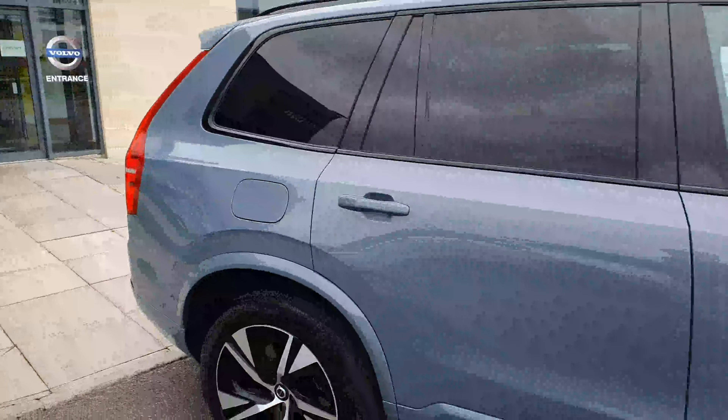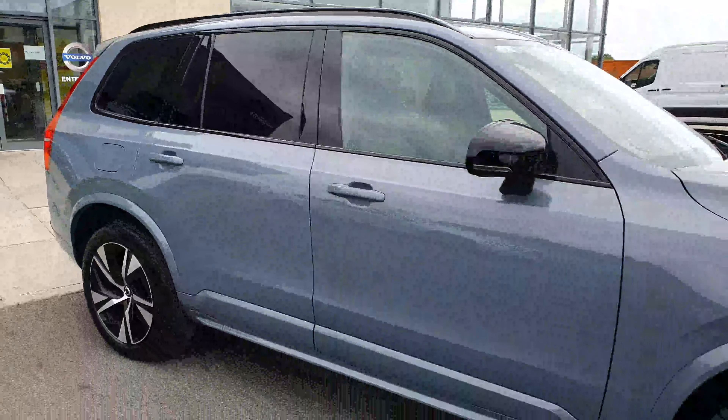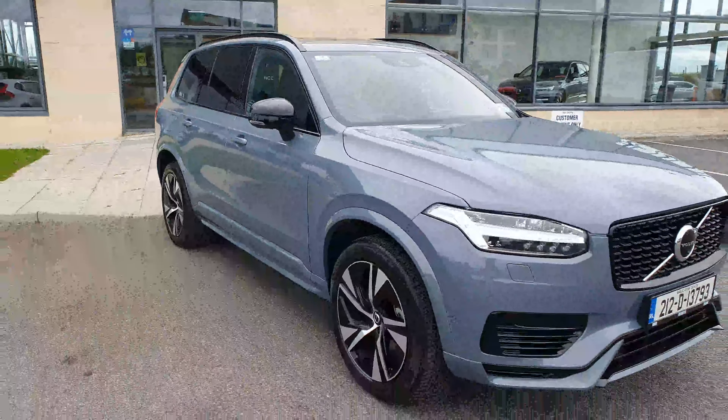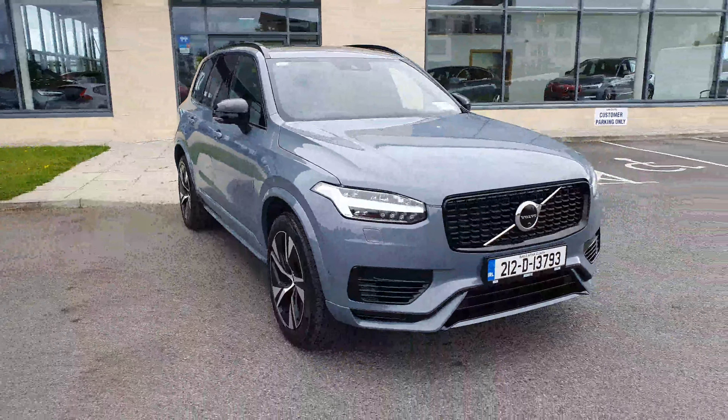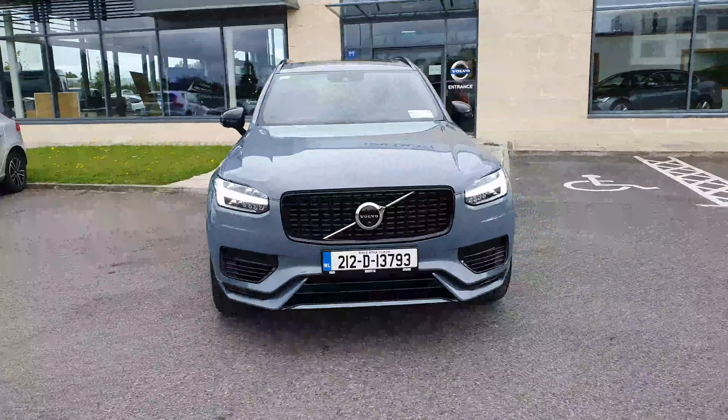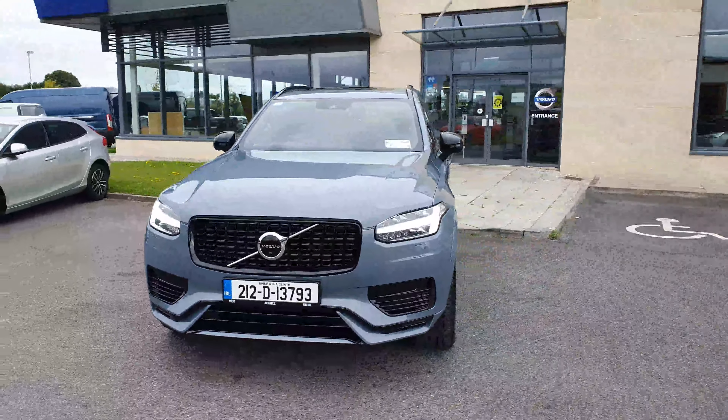So that's it there, guys. Like I said, it's the Volvo XC90 TA all-wheel drive recharge. We have it here on site, so if you'd like to come down and take it out for a test drive or inquire about purchasing one, don't hesitate to give us a call here at Joe Duffy's Innathlone and we'd be happy to look after you.